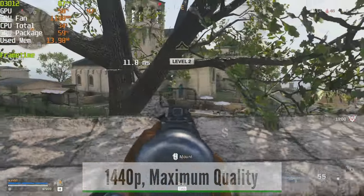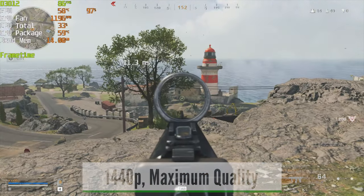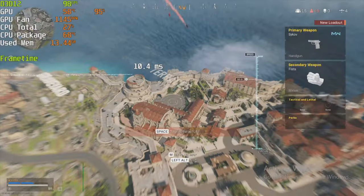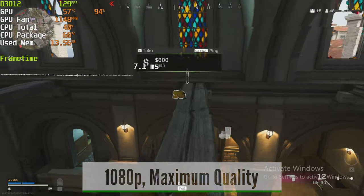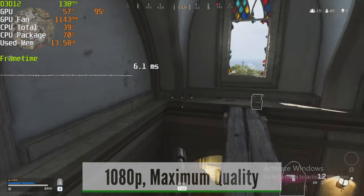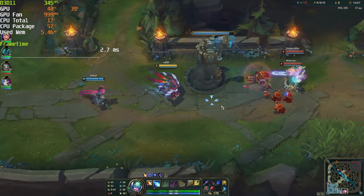Next up: Warzone at 1440p with all settings maxed shows around 80 fps, though that will heavily depend on the map. 1080p is more suitable for this game if you don't want to reduce quality settings — expect around 100 fps and above at that resolution.